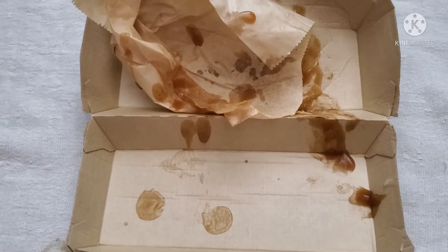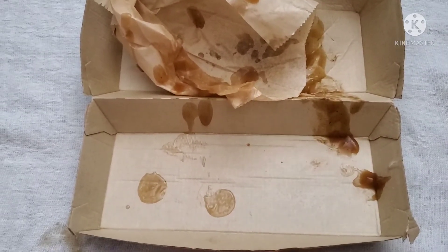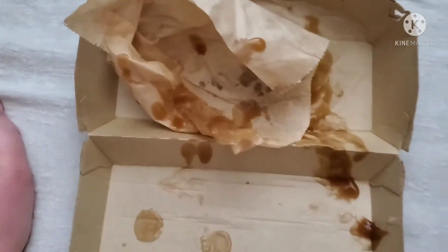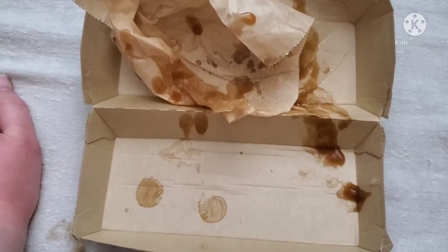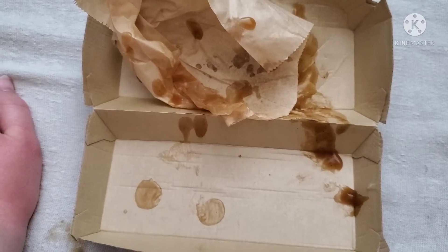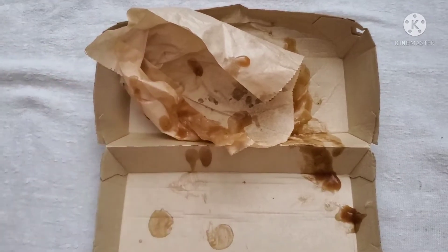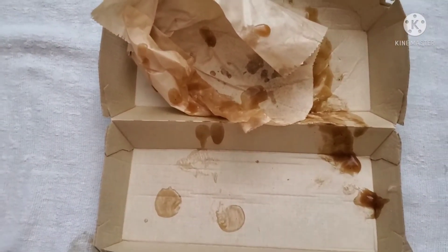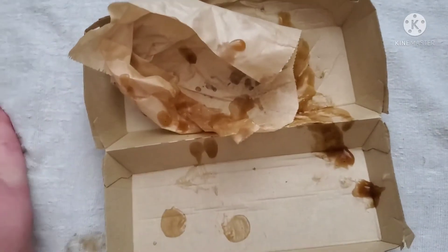I just finished this poutine dip sandwich or whatever you want to call it. And I gotta say, it was okay. Wasn't as good as I thought it was at first. At first it was really nice, but then the more I got into it, the more I realized they kind of skimped on the poutine — it was more just meat. And the more you got into it, the less and less gravy there was.